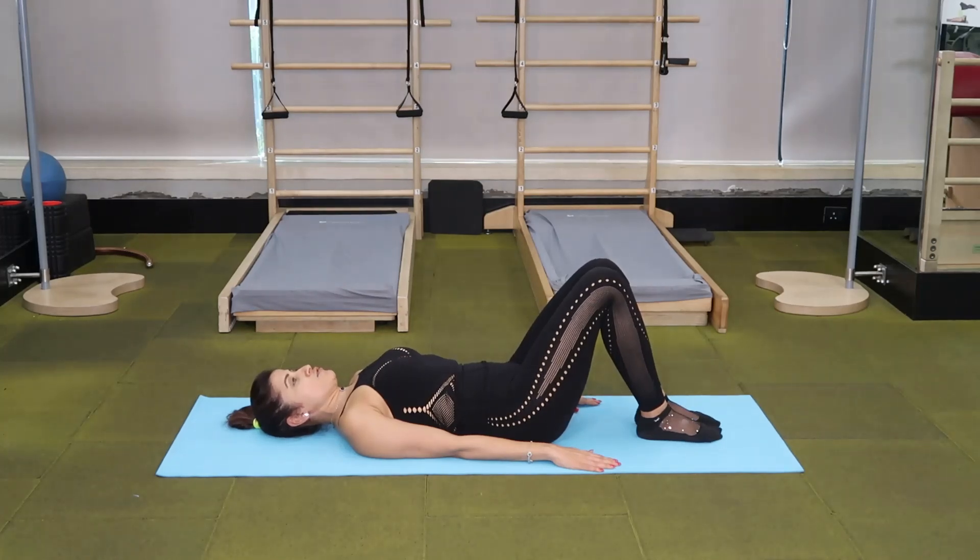The next exercise for March Madness that I'm going to show you is the Rollover. If you have any neck or head injuries, please don't try this exercise — just skip to the next day.